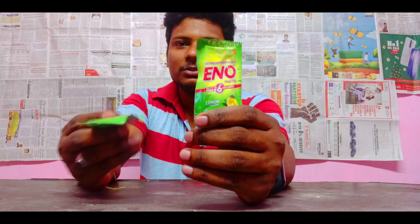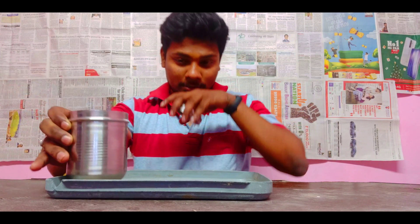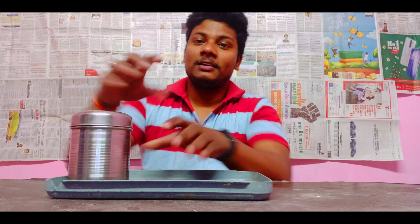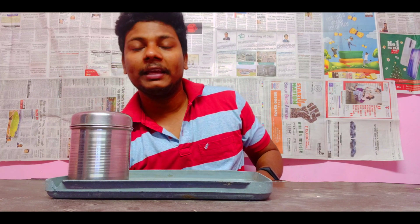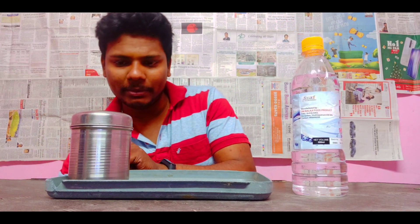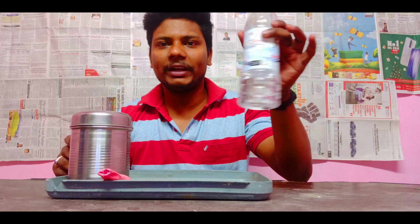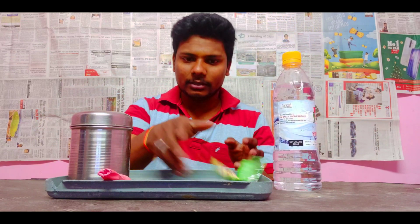I have got these Eno packets. And this is baking soda — you can see this. For baking soda, we have got CO2, and CO2 gives us a lot of pressure. We have got vinegar, some water, and balloons. Balloons, vinegar, baking soda, and Eno packets.